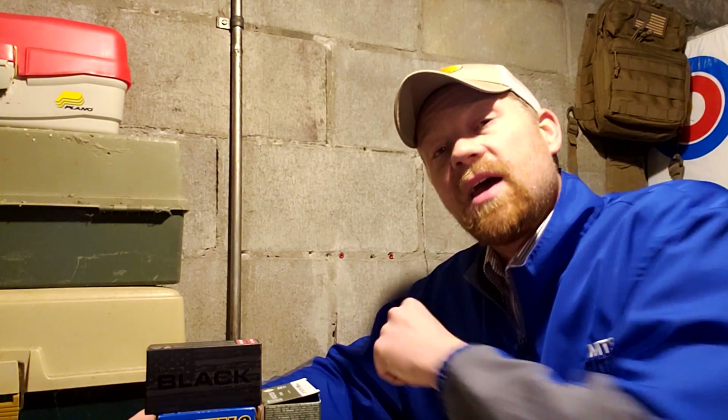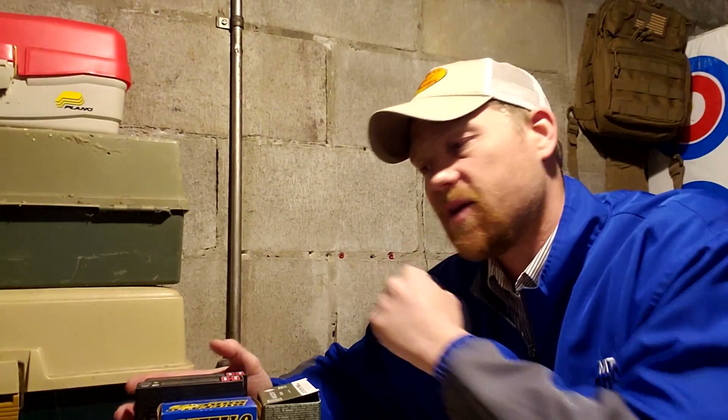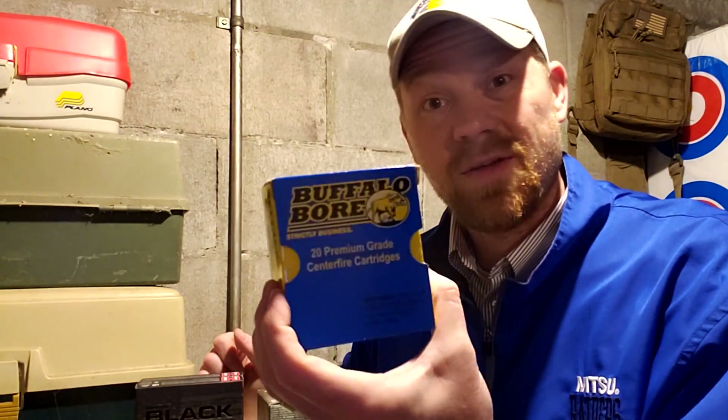Thanks for watching guys, I truly appreciate you. There's a handful of you guys that watch every single video and I cannot tell you how much I appreciate that. Let me know if you want to see more of these random vlogging-type videos. Thanks for stopping by — don't forget to subscribe to the Heavy Metal channel if you haven't already. This stuff is going to be some wicked stuff!